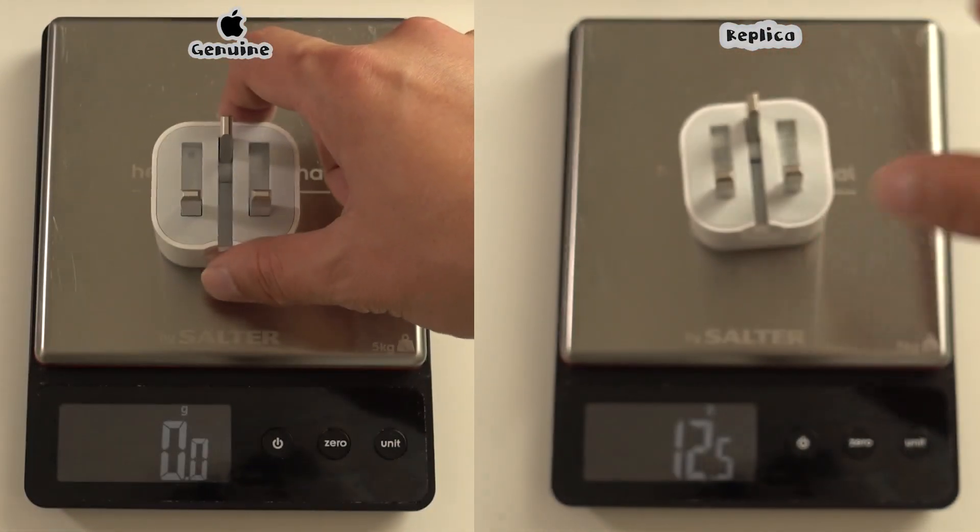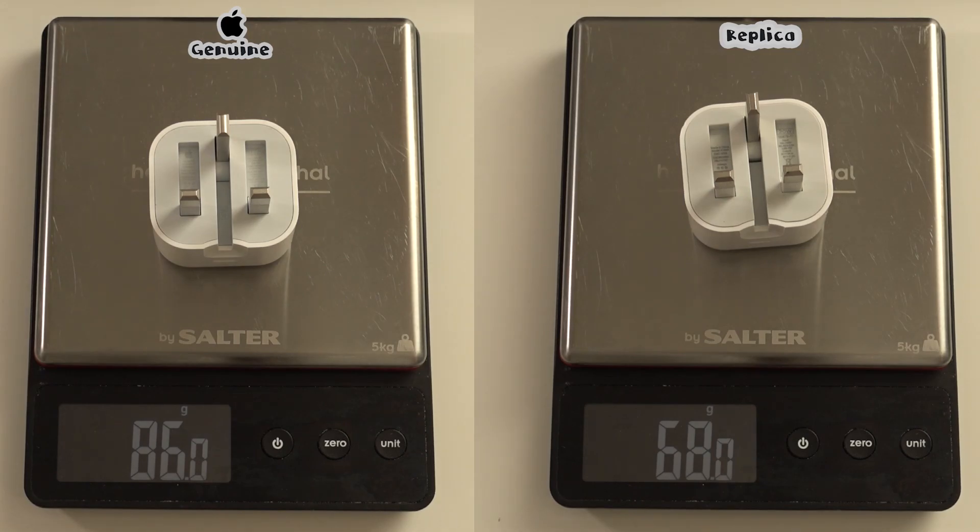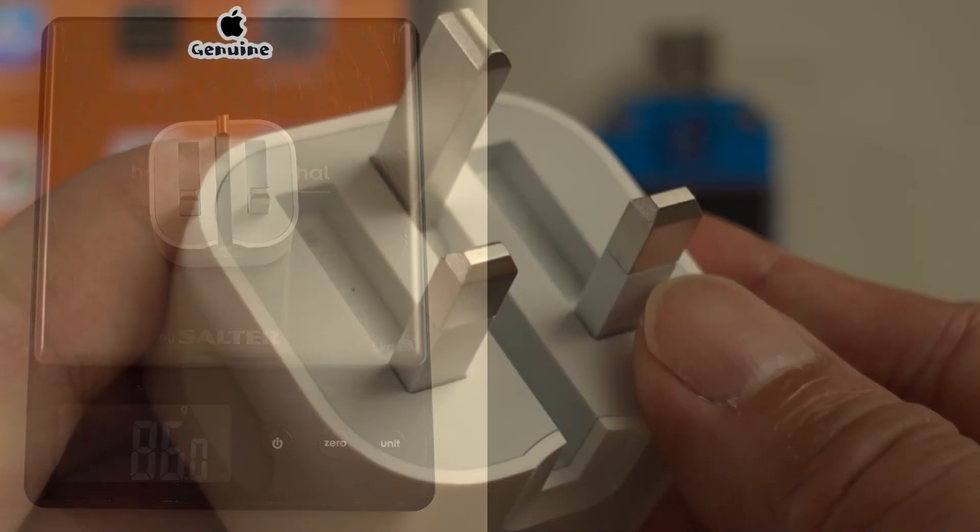Let's have a look at the weight. The one coming with the iPad weighs 86g while the replica is 68g.